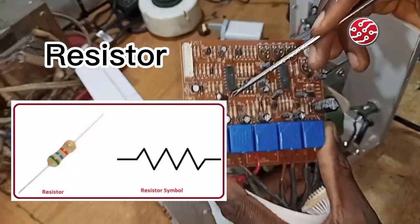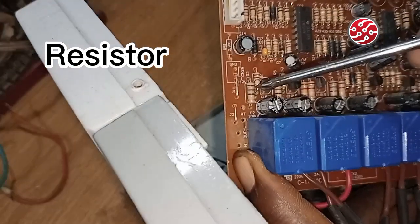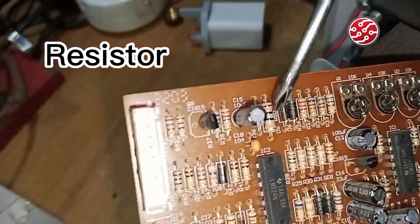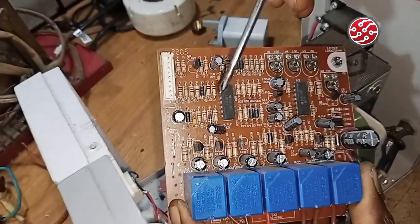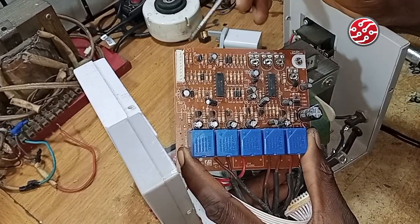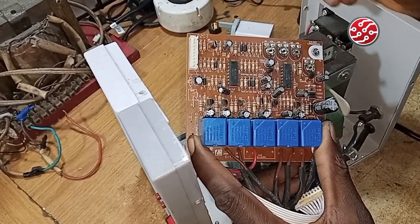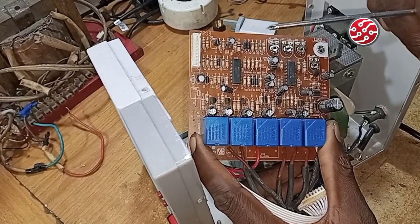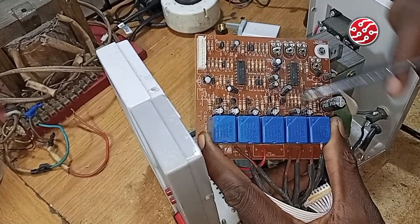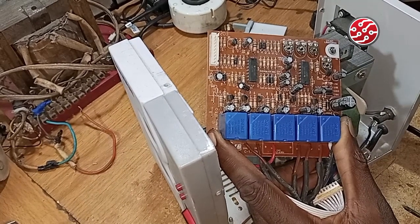Resistors are semiconductor devices that oppose the flow of electric current. You can see these resistors on the board — almost every section of this board has resistors because they are used to limit current flow. For example, if the current that should flow into a particular point is 0.5 amps but the board is supplying 2 amps, you calculate and add a biasing resistor so that only a maximum of 0.5 amps passes through. When we get to the circuit description you will understand it better.